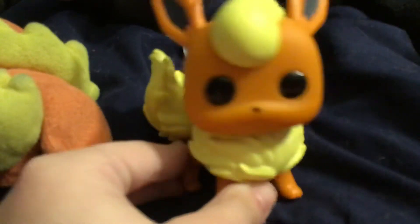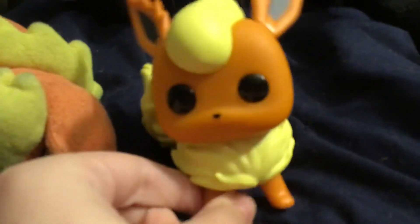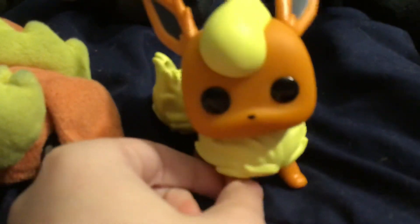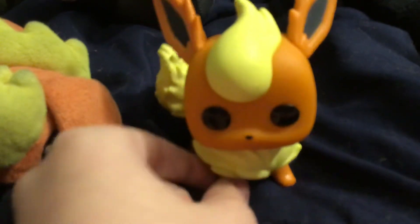The head is not movable. That's what they did with some of the BT21 pops — they didn't make the heads movable on certain pops. But it's okay, I like to have it in this pose anyway. I'm okay with the head not being movable.